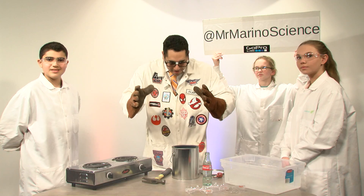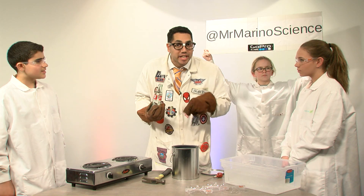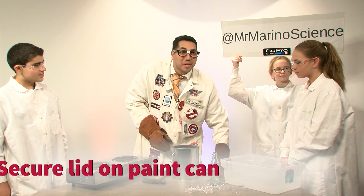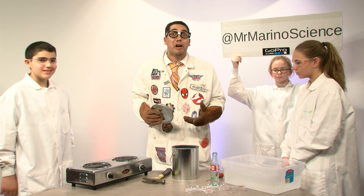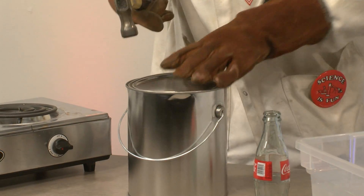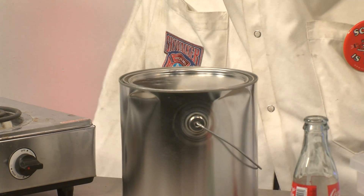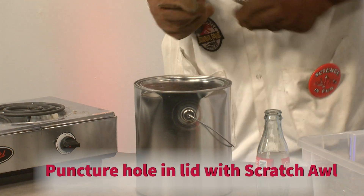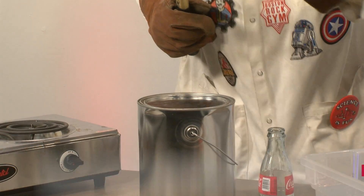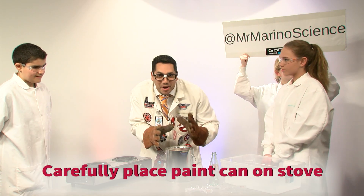First, pour approximately 10 milliliters of water into the empty paint can. Next, put the lid on the paint can and make sure it's properly secured. Then puncture a hole in the top with a scratch-off tool. Now we are ready to put the paint can on top of the stove.